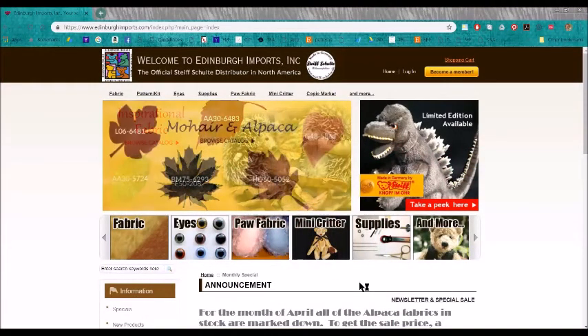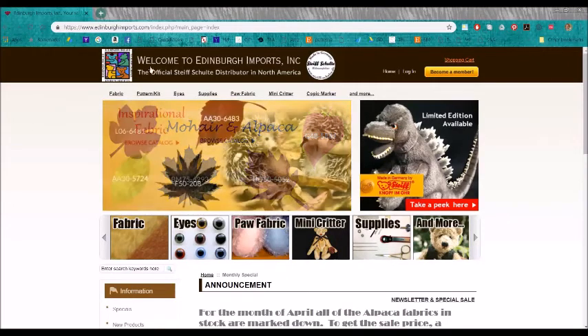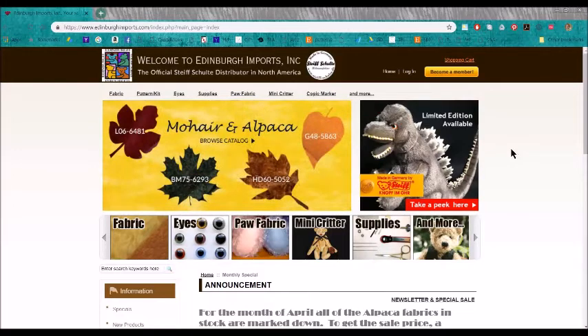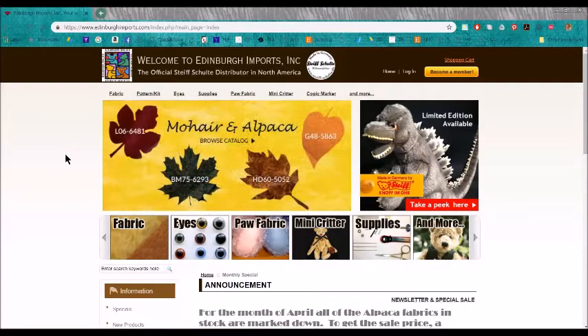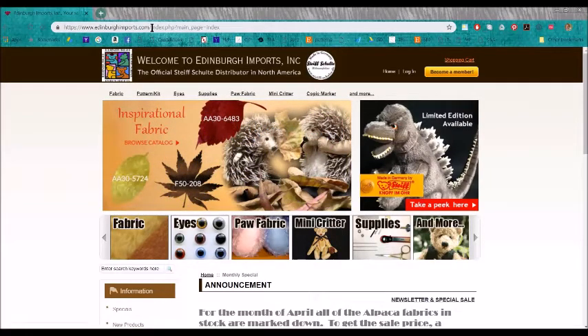Hi, it's Laura Lynn and we're going to continue the series exploring different bear making suppliers' websites. This is part two of Edinburgh Imports, which is located in California. The first video was an overall tour of the site. In this video I'm going to go deeper into finding the mohair — the fabric for your teddy bears. You can go to www.edinburghimports.com and you will arrive at their website here.